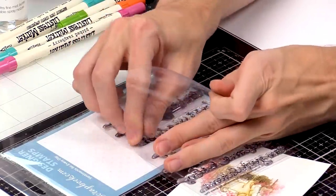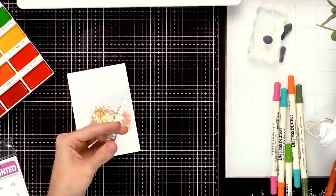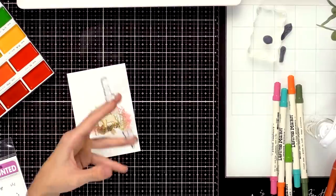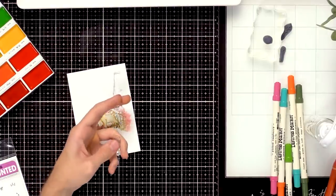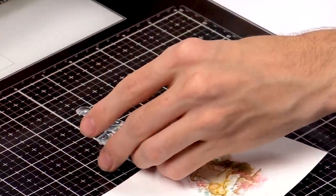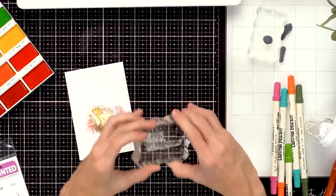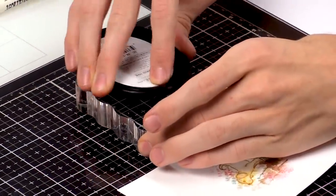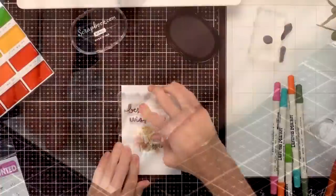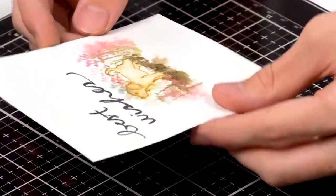I'm going to use the best wishes sentiment for this card. You can either stamp it right across the card, or you can cut the stamp apart to create your own sentiment — cutting your stamp right down the middle won't ruin it, and you can apply it back together on the acrylic block. I'm going to kind of make my own sentiment with it, putting the two parts right over top of each other. Then I'll take the black hybrid ink and stamp this right above that dog. I think that goes perfectly with this fun watercolor background and really finishes off the card nicely.